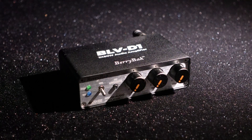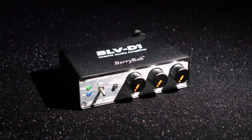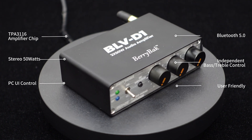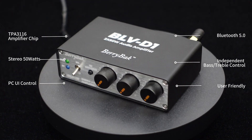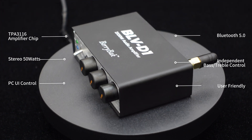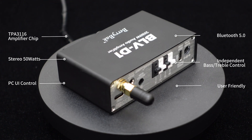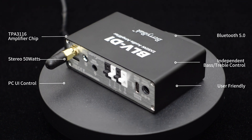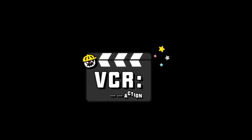Hello, everyone. Today, we bring you the latest Wundum product, the Bluetooth Amplifier BLV-D1. It features the TPA3116 Amplifier chip for a stereo 50W output, integrates the BP1048B2 Bluetooth 5.0 DSP chip with independent bass and treble adjustment, also supporting PC UI control. With plug-and-play interfaces, it's user-friendly, making it easy for beginners without worrying about wiring. Let's dive in.